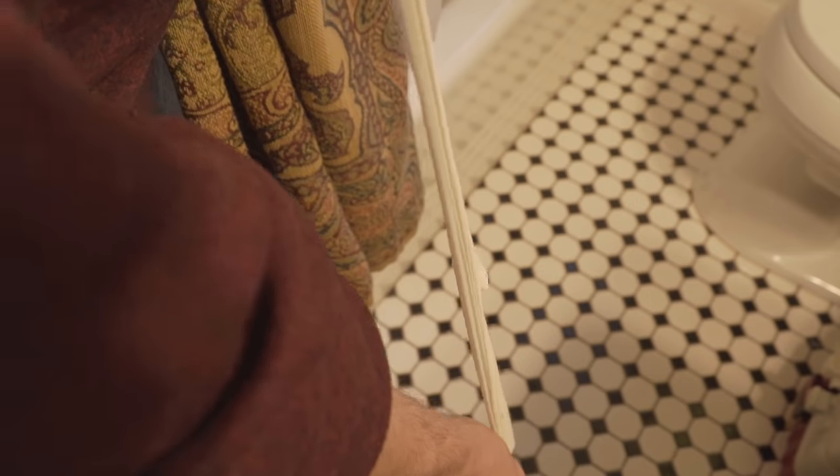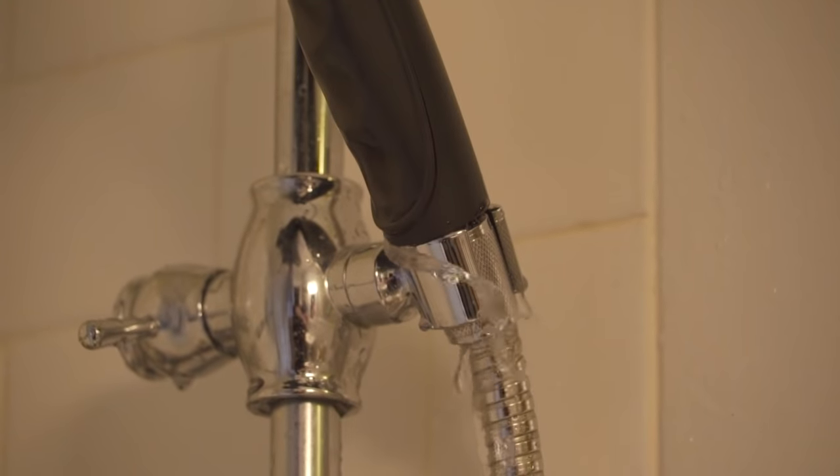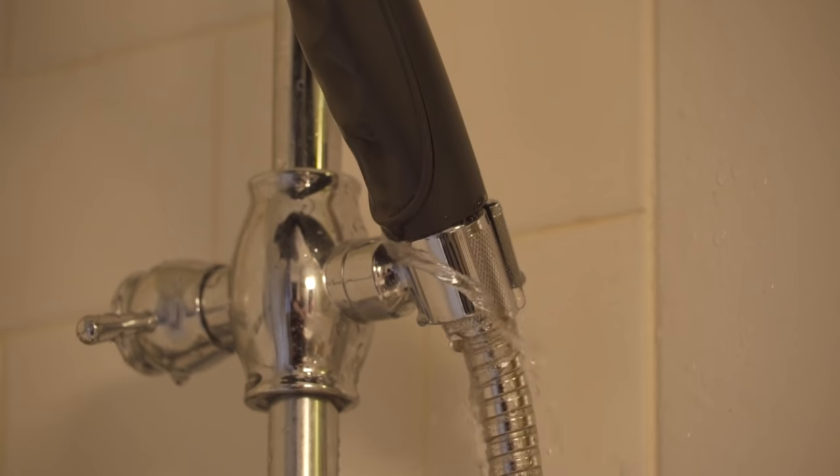Now this one might be a bit of a stretch, so bounce with me here. If you have a leaky shower head or faucet, it's possible that your connections just aren't sealed well.